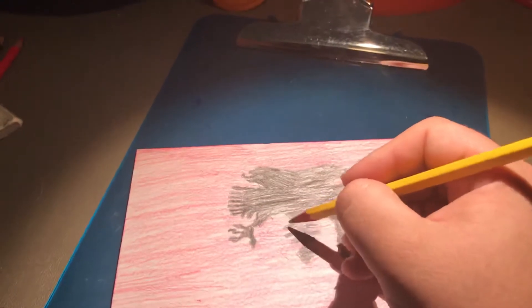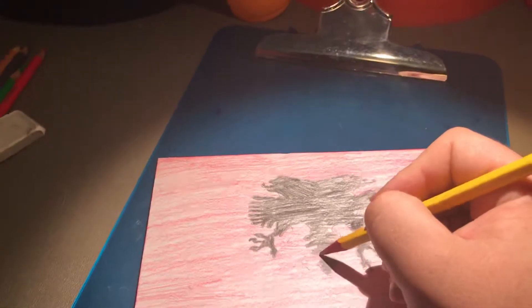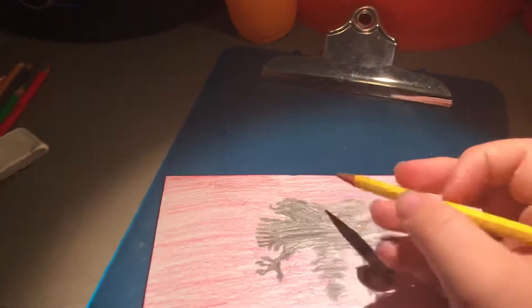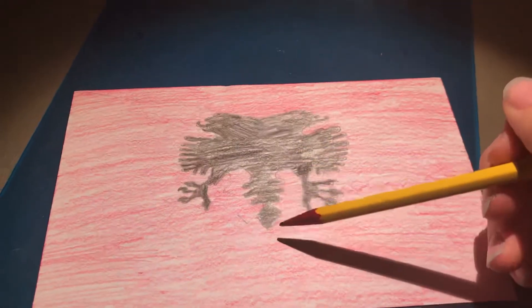You'd want to do the U, then three more widgets, kind of curve down, and then attach it to the line.